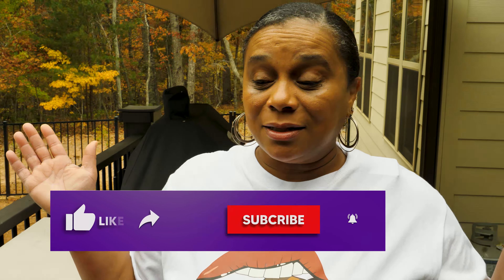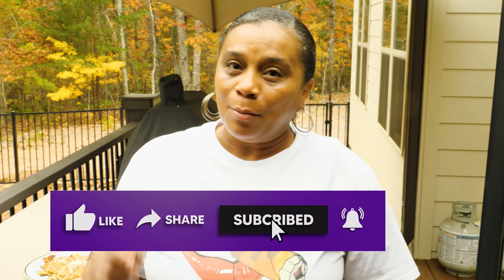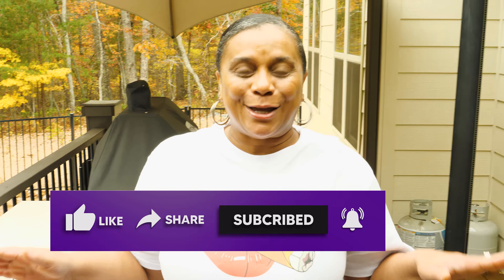Hey, it's just that easy. Blackstone is a beast to cook on, y'all — get you one. So y'all, I hope you have fun at the cookout. We are back! I hope for this channel that it inspires, empowers, entertains, and keeps you informed. Be blessed, family.